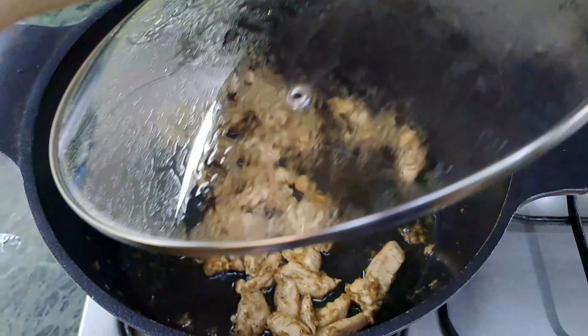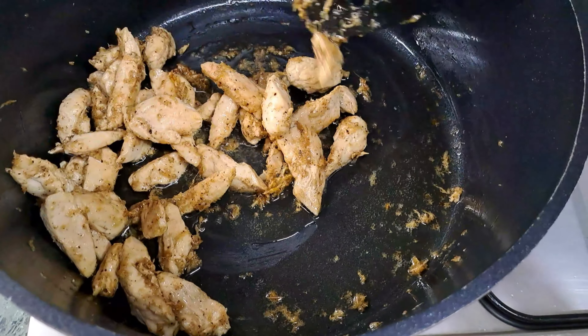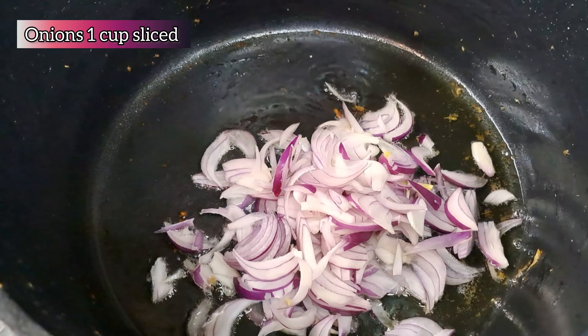Cover the chicken and let it cook until it gets tender. When the chicken is tender, remove it from the pot and let it stay to the side until we need to work with it again.